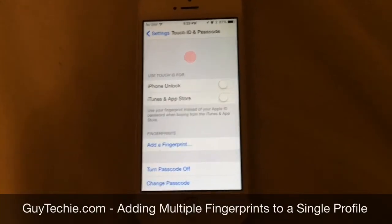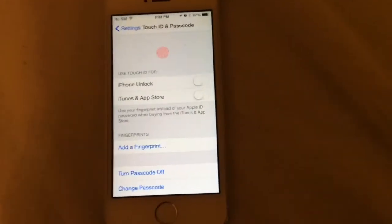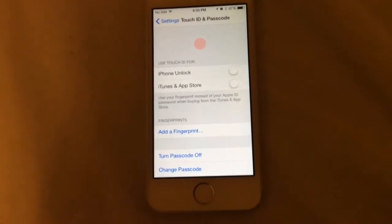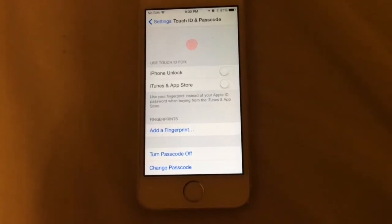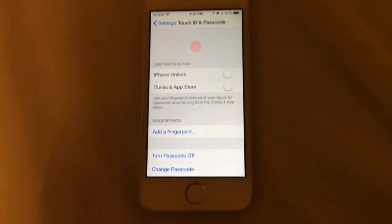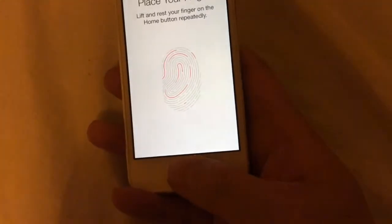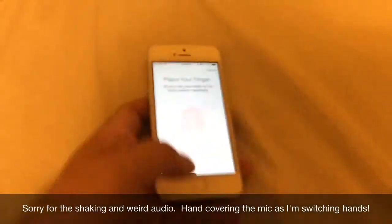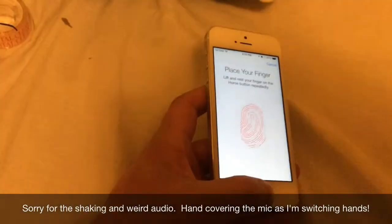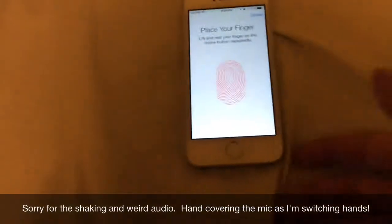Hi, this is Guy Techie, and today I'm going to show you how to add more than one fingerprint to a fingerprint profile. We only get five profiles, which can be limiting — whether you have more than one person who wants access to your phone, or you just use two hands to unlock it. What I normally do is train it using one finger, then switch to my left hand and use the same thumb, just keep switching.